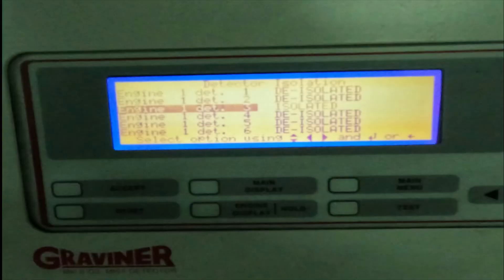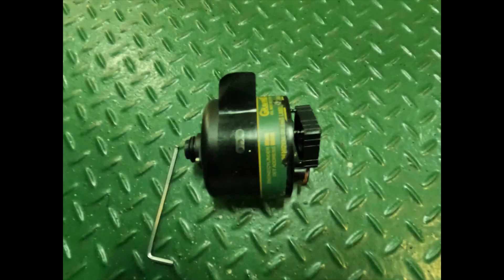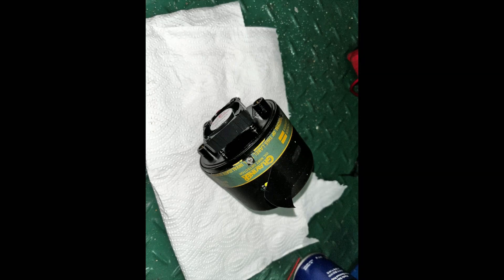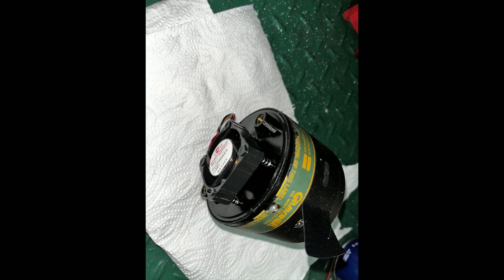When you dismantle the detector you will find a fan, lens, and photo cells. You need to clean it thoroughly. You have to open this detector using an Allen key, and behind it you can see the fan. Using a clean tissue paper you have to clean the complete fan, detector unit, and lenses.